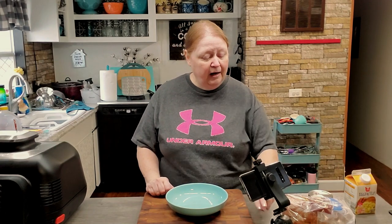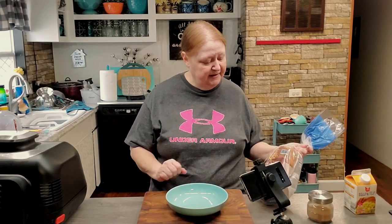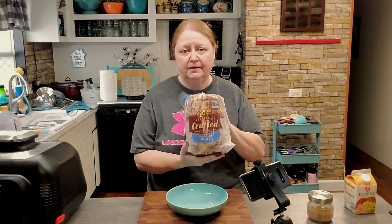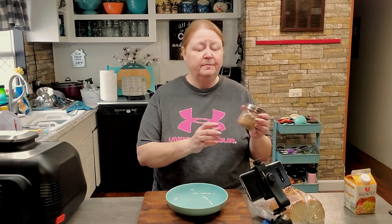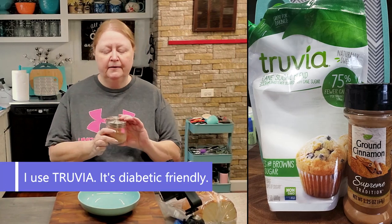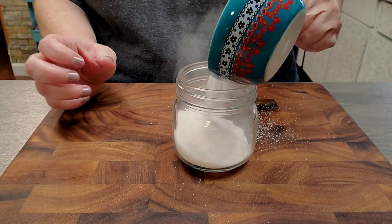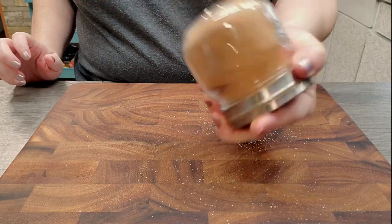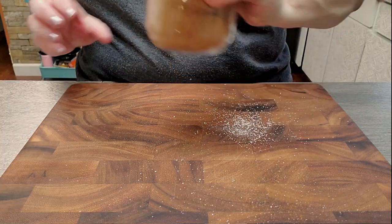I'll be using some Nature's Own perfectly crafted thick cut toast. I'll also be using my special blend of cinnamon sugar — this is one half cup of sugar and about a tablespoon of cinnamon. I put it in this little jar, mix it up, and keep it on hand whenever I need it.